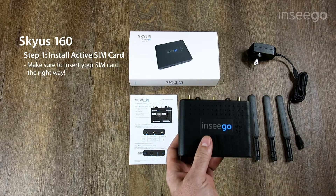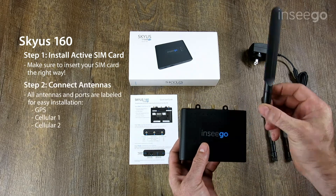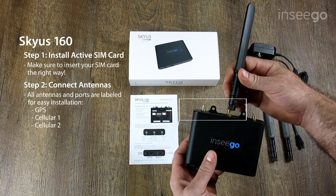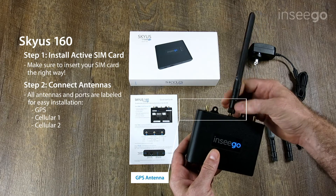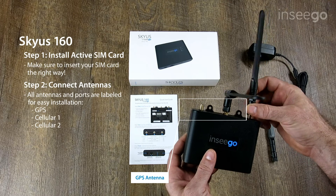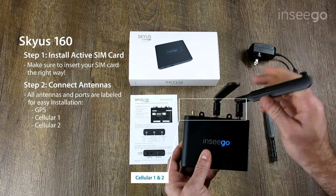Next we are going to install all three whip antennas. We've got GPS first, and all of these antennas are labeled so you'll know which one is which. GPS will go right here in the middle, and cellular one and cellular two are the same antenna — we'll install those on either side.